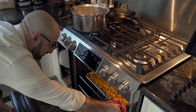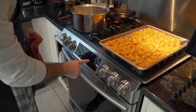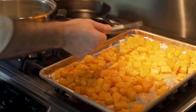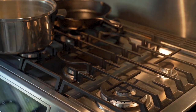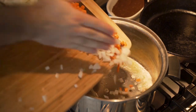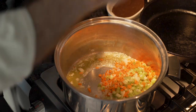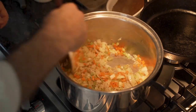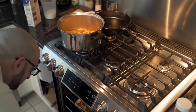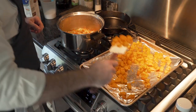He adds a little oil and checks on his butternut squash. He raises the oven temperature because they're roasting slowly, so he puts them back in. Once the butter's melted, he adds his vegetables, and of course more salt and pepper. 15 minutes later, he checks again — his squash is ready, so he adds it to the pot.